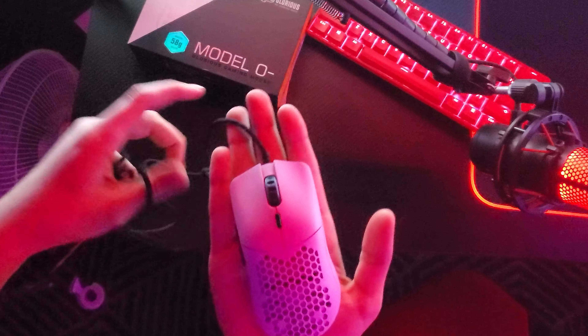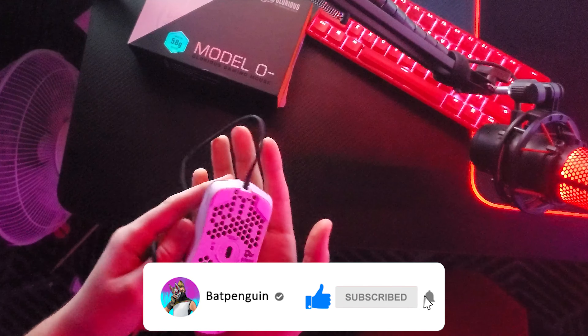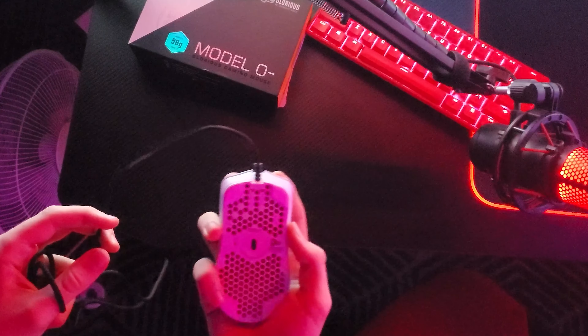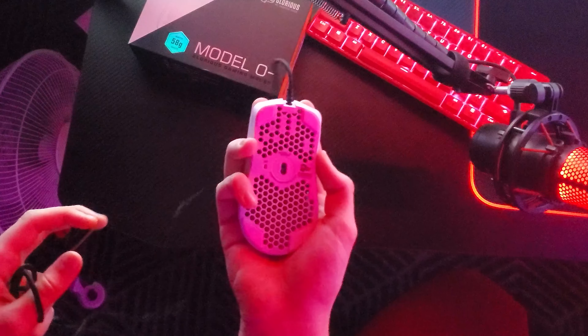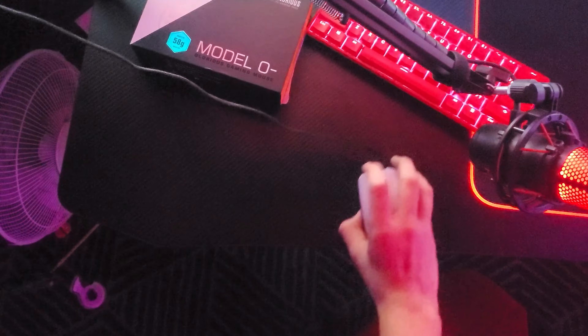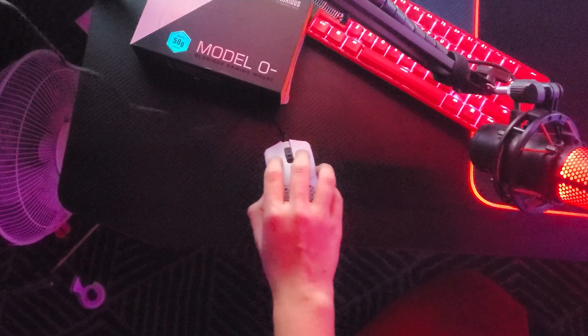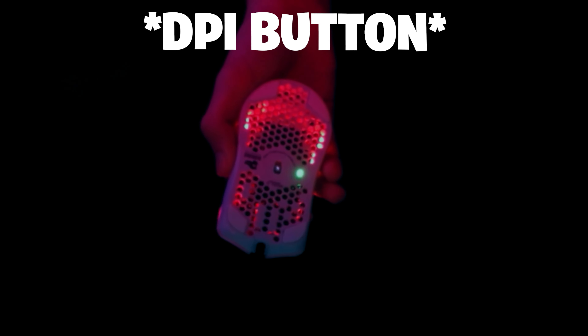Now that you've listened to the sound test, I'd like to add that if you saw that, I was trying to click a lot on the side buttons. I don't know if it's just this mouse I got - maybe I just got unlucky - but it's extremely hard to press. Like nine out of ten times it wasn't working, the button furthest away from me. That's just one downside.